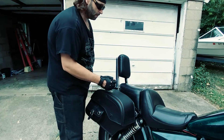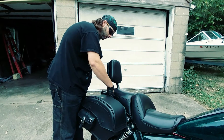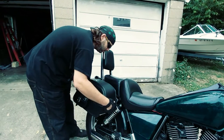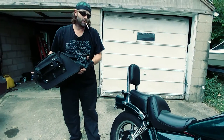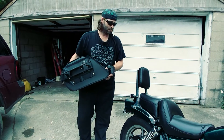Even better than all that is the quick disconnect. A simple turn of the key and I don't need my tools or my saddlebags — nothing. I can ride with the back wide open, which I love.